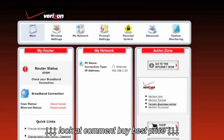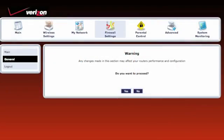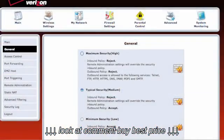When the main screen appears, click the firewall settings icon located in the middle of the top bar. On the warning screen, click Yes. In the menu on the left, click Port Forwarding.